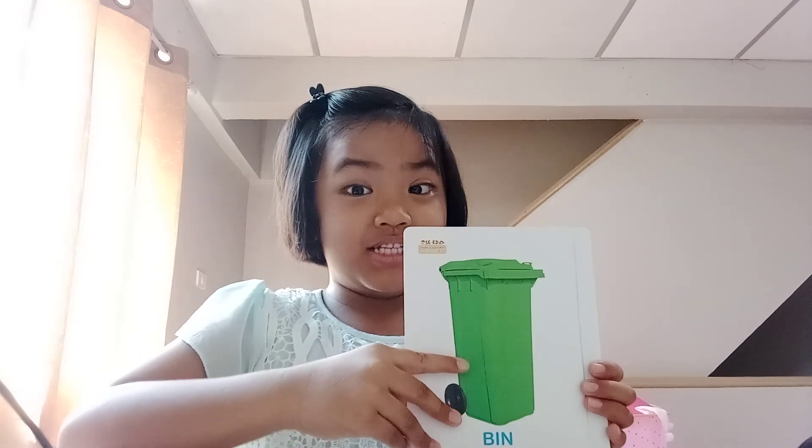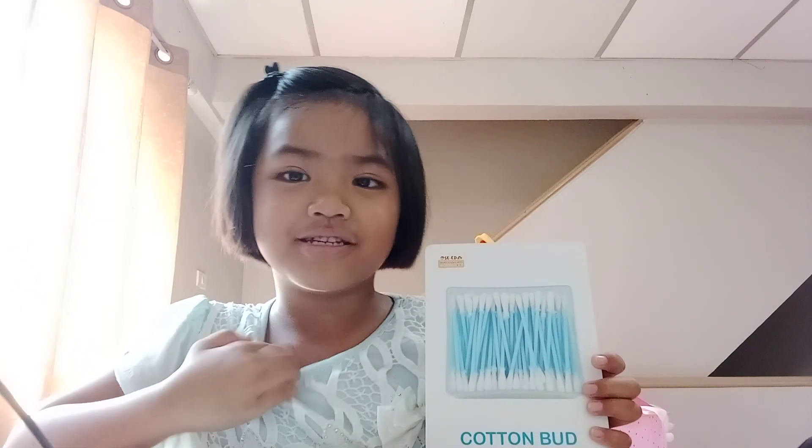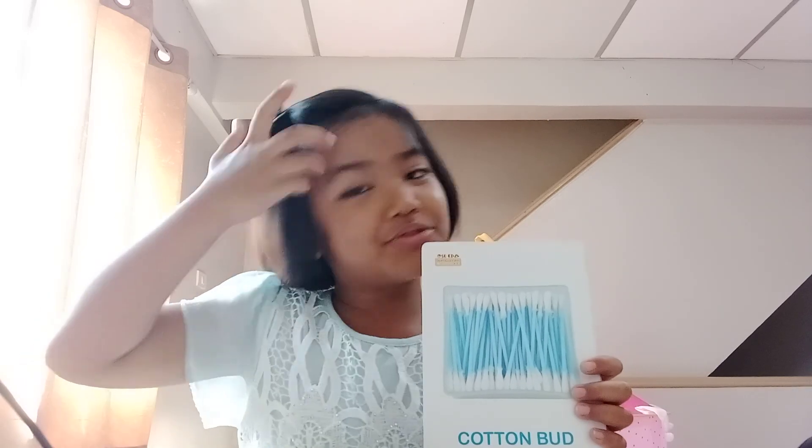Cotton buds — you use the cotton buds like this. Ow!